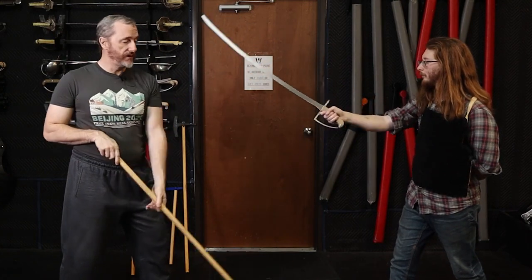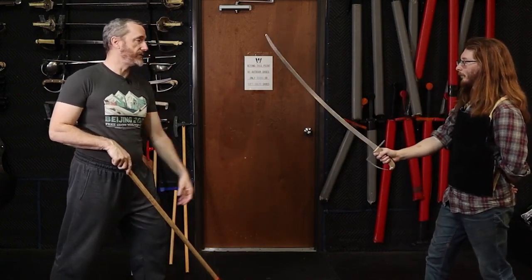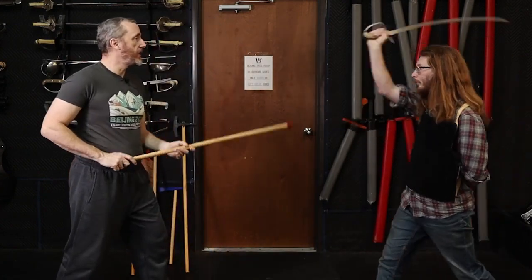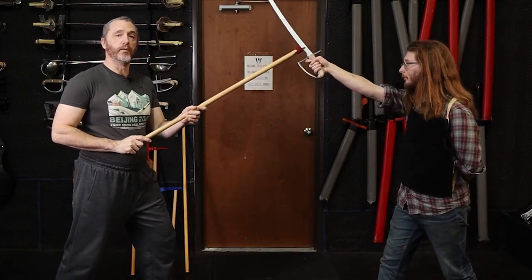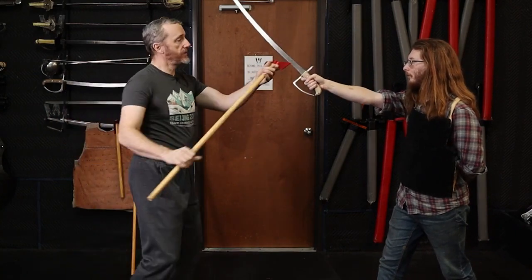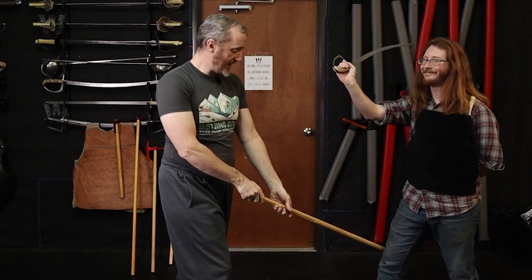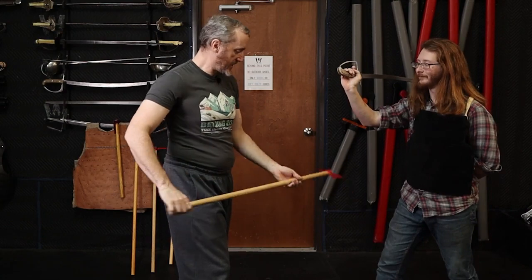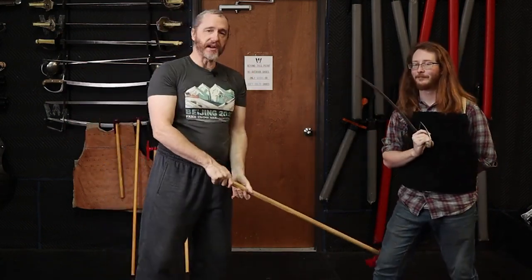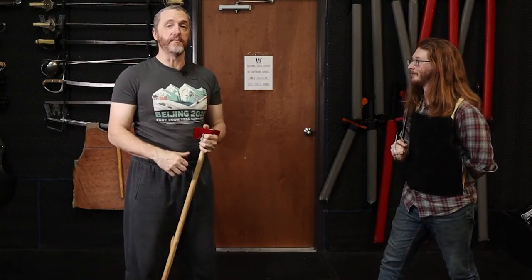So how do I make the same technique and not get crushed like a bug? He goes to cut, and I bring my body with the axe — I don't wave the axe around. From there, pow, smack. You notice I didn't have to try to cut him in the knee with the axe. If I slap him with three quarters of a pound of steel on the side of the condyles of his knee, if he's not out of the fight, he's going to have a hard time beating me to the pub.